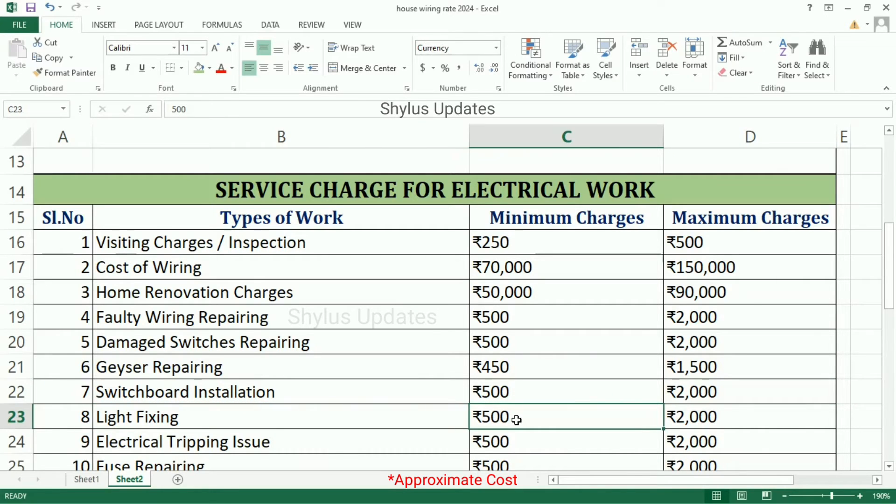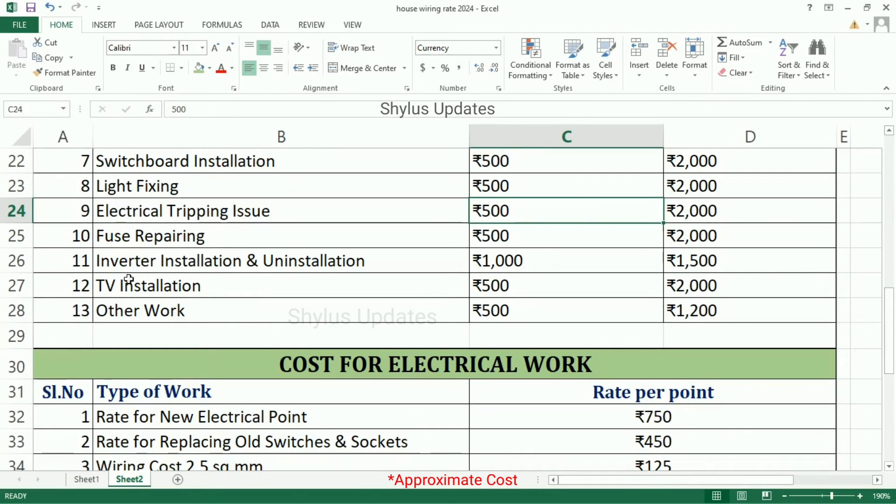Light Fixing: Minimum Charges is Rs. 500, Maximum Charges is Rs. 2,000. Electrical Tripping Issue: Minimum Charges is Rs. 500, Maximum Charges is Rs. 2,000. Fuse Repairing: Minimum Charges is Rs. 500, Maximum Charges is Rs. 2,000. Inverter Installation and Uninstallation: Minimum Charges is Rs. 1,000, Maximum Charges is Rs. 1,500.